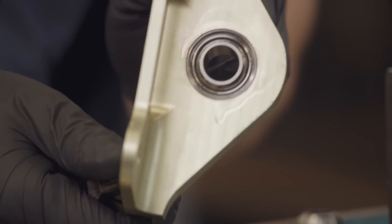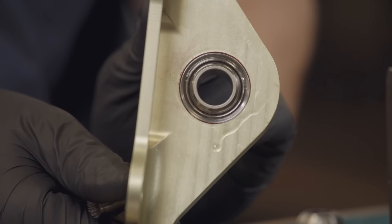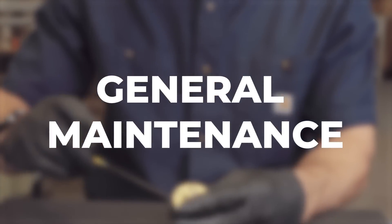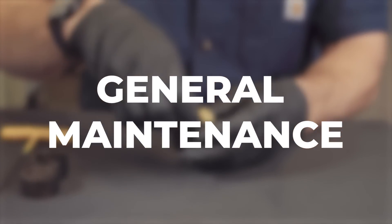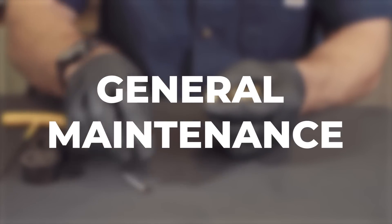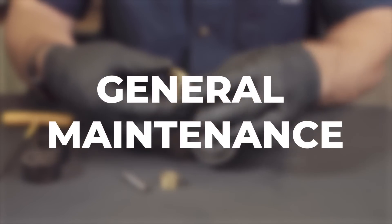Finally, clean the grease from the face of the bearing and the roller swedging process is complete. You've now completed swedging a bearing using the Drill Press Roller Swedging Tool. When you're finished using the Drill Press Roller Swedging Tool for your job, you should take the tool apart and clean it. Following these proper general maintenance steps is important because it both extends the life of the tool and ensures quality for the next use.